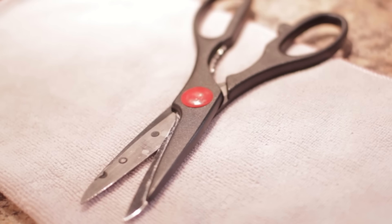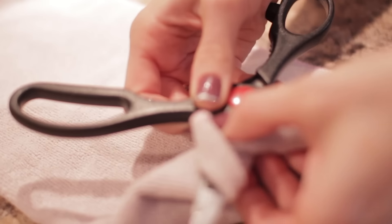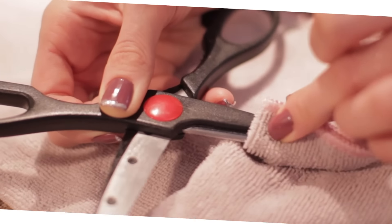Whether they are in the kitchen, the craft room, or the garage, scissors get grimy. When your scissor blades get sticky, just wipe them down with a cloth dipped in white vinegar. Unlike soap and water, vinegar won't ruin the blades or rust the metal.